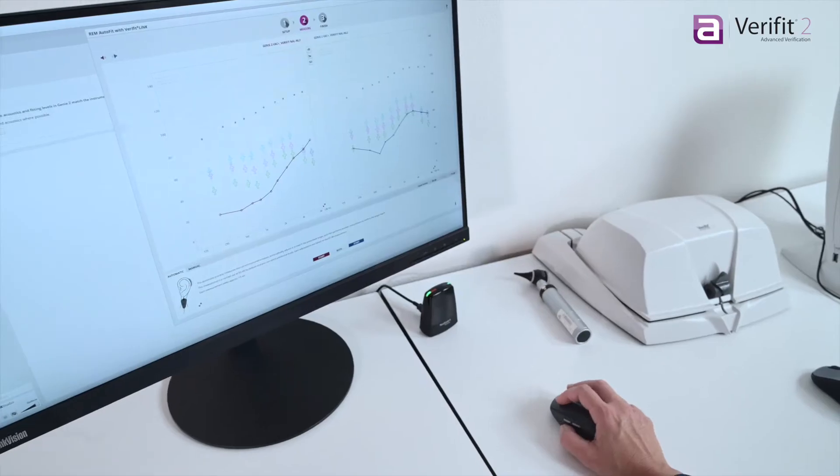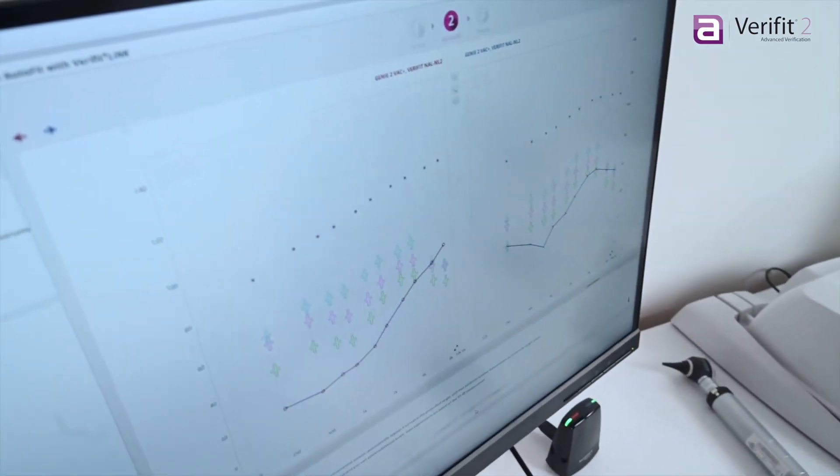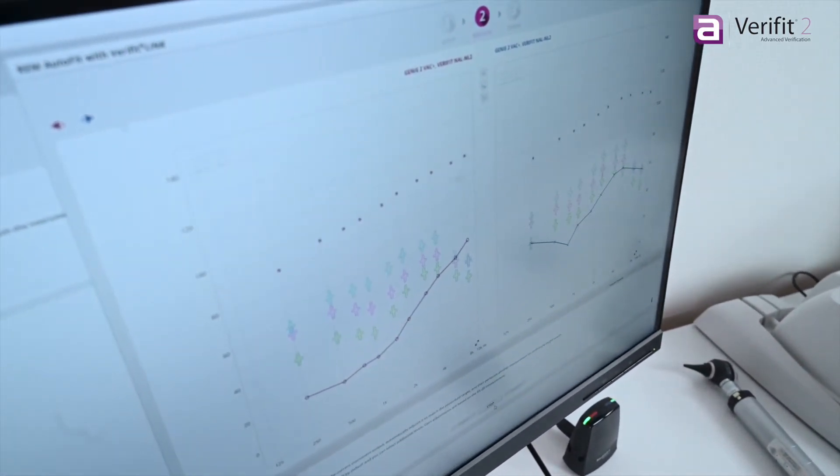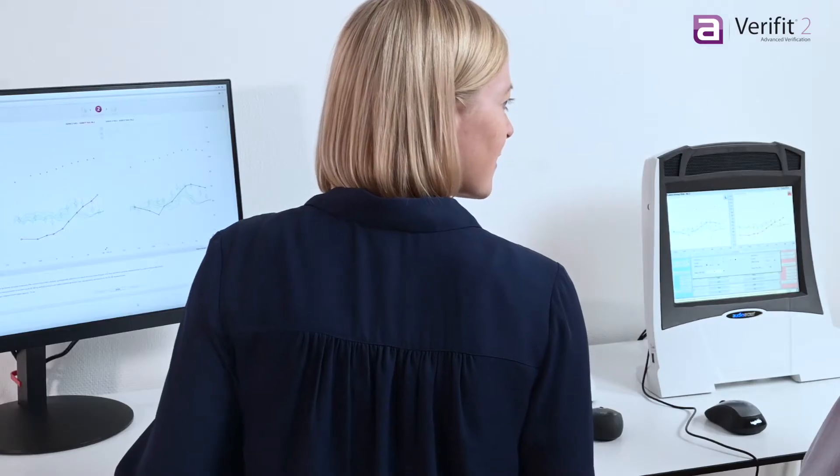VerifitLink automatically verifies and adjusts the client's hearing instruments to target through a direct connection to the fitting software. You save time and ensure best practice verification for each fitting.